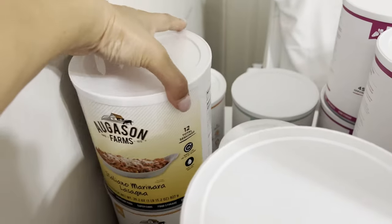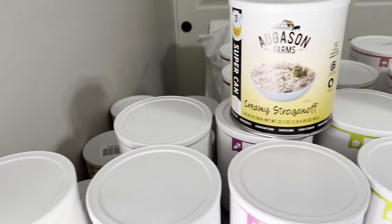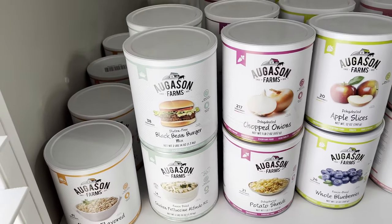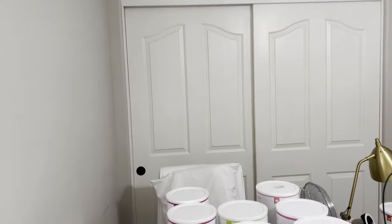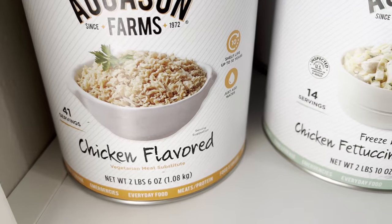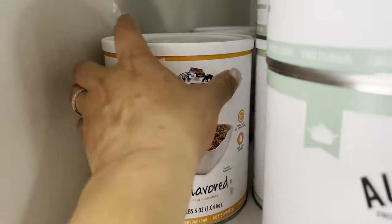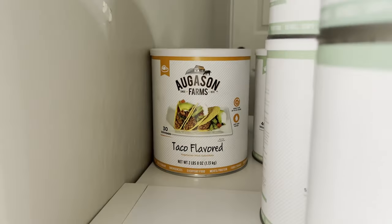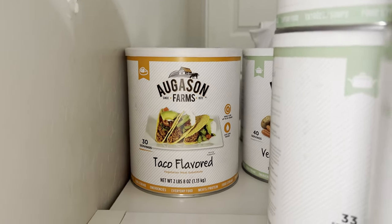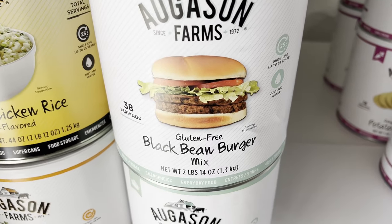My goal is to have eight cans of each category type, because that's what fits in my long-term pantry closet. For the meat category, I have chicken-flavored vegetarian meat substitute, beef-flavored vegetarian substitute, taco-flavored vegetarian meat substitute, and freeze-dried white meat chicken.